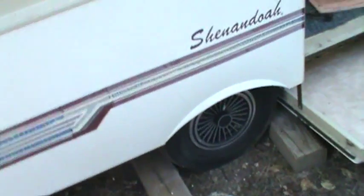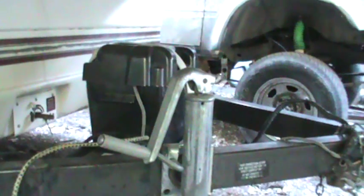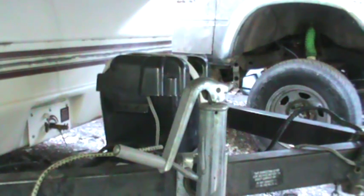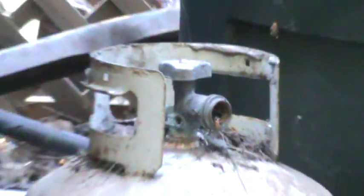It has the same hubcaps as our old one. I always kind of like these marker lights for whatever reason. It doesn't come with any propane tanks, and the regulator it came with is the old style. I think that's the old style propane tank right there — it has the old style regulator.